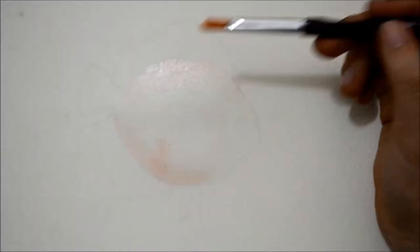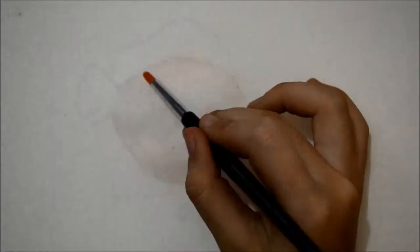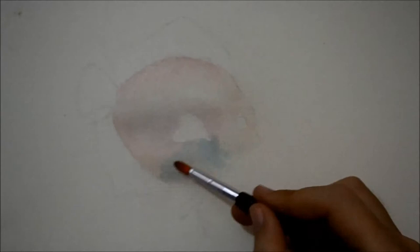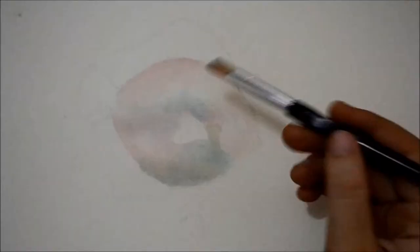We then lightly add a sort of pinkish red color to the body of the fish, and we also add the same color to some parts of its head. I'm adding some blue and green pigment on its belly, above its pectoral fin, and other parts of its body.